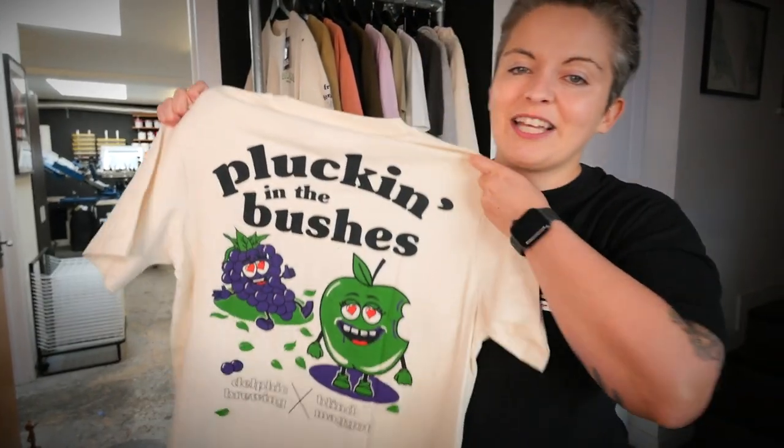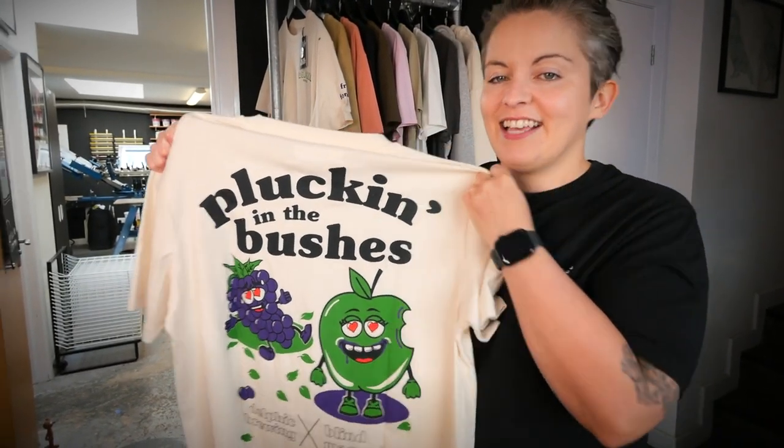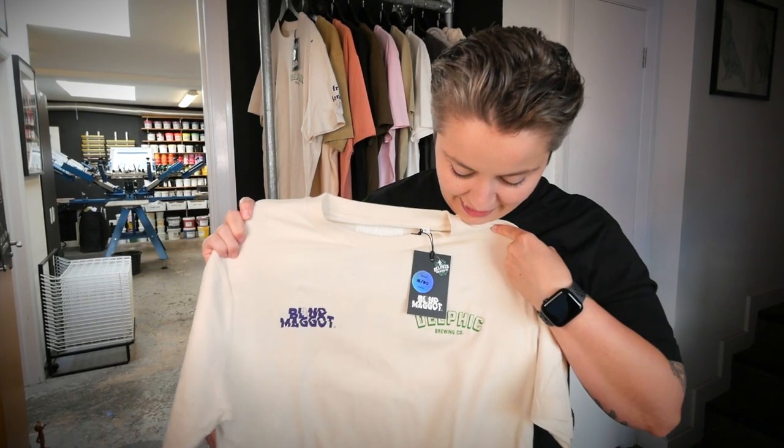This is the t-shirt design we're going to be printing. We fund our YouTube channel by the sale of our Blind Maggot t-shirts and this one is called 'Plucking in the Bushes' - a four-colour collaboration design with a local brewery called Delphic Brewing. We've added special touches like the Delphic logo on the swing tag and little bags. Viewers can get £10 off on the blindmaggot.co.uk website using coupon code 'squeegee'.